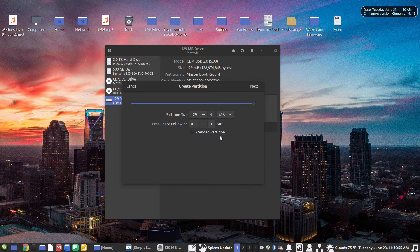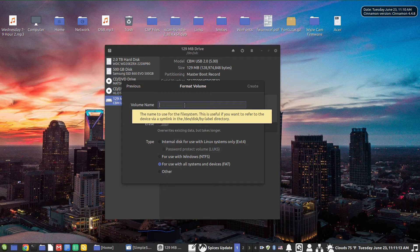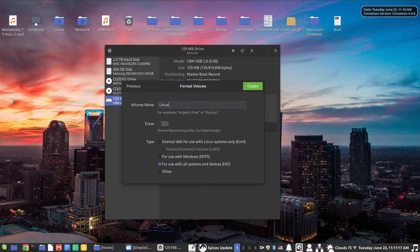I'll accept the partition size of 129 megabytes. It's not a very big flash drive, but it will hold quite a few documents. No extended partition needed, and I don't care about free space. For the volume name, I'm going to call it Linux ENC 3, because I've already got a Linux encrypted flash drive 1 and flash drive 2. We could overwrite existing data but there's none. For the partition type, we're going to create an internal disk for use only with Linux, and we're going to check password protect the volume.